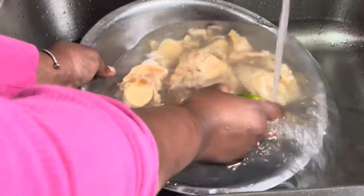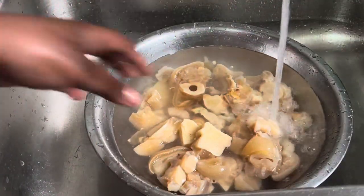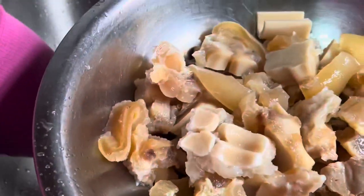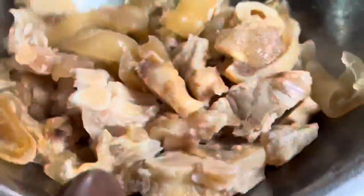After you remove it from the pressure cooker and the meat is completely cool, you want to go ahead and wash it about twice to remove all that grease from the meat. Very important — make sure that you wash it until the meat is nice and clean. This is how you want it.